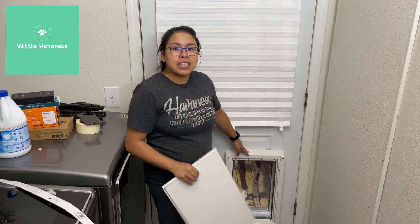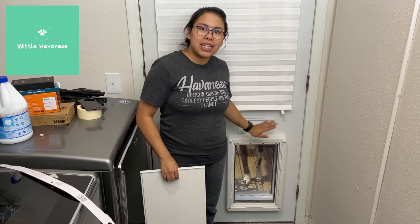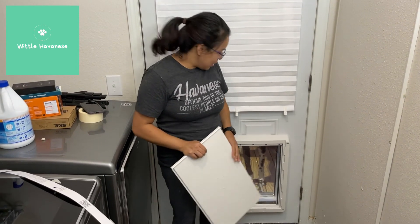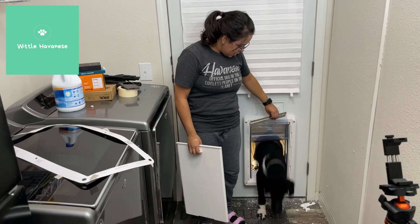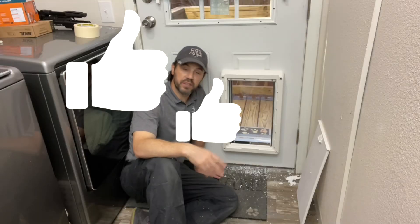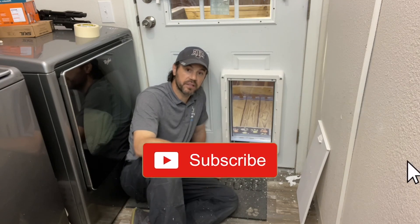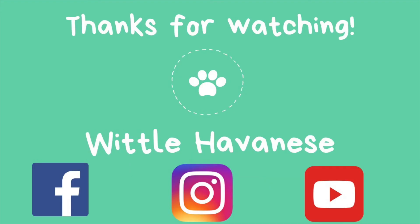This door is obviously way bigger than a Havanese will need — if all you have is a Havanese or a smaller dog, you can definitely get a smaller door. Charlie's waiting outside. Come on, you've got to lift the flap. Come on, Charlie. Good boy — rookie, but you did it! Please remember to like, comment, click the notification bell, and definitely please subscribe. I'll see you next time. Bye.